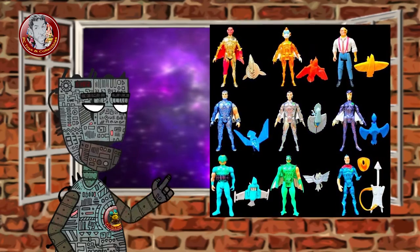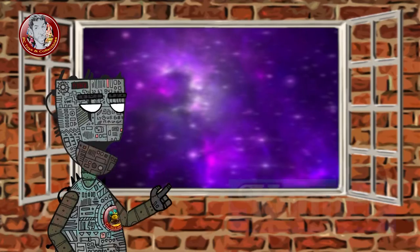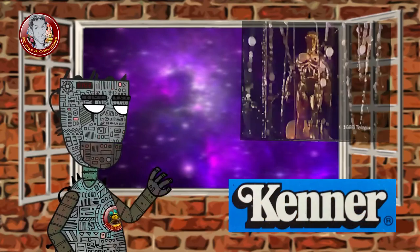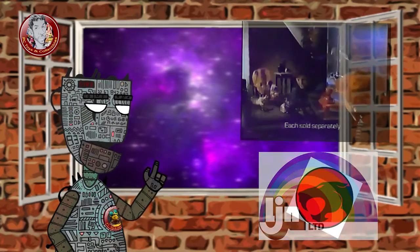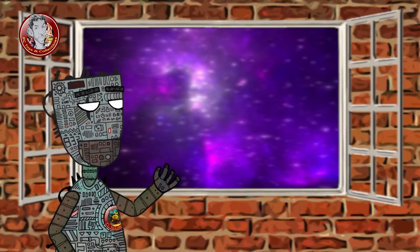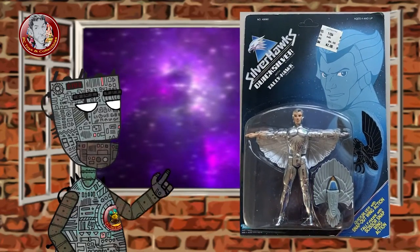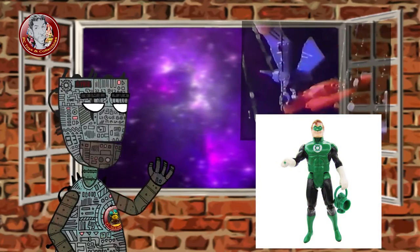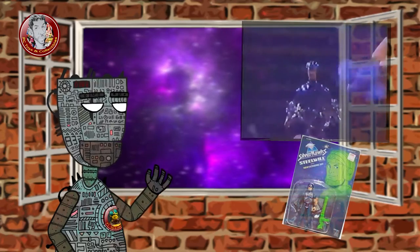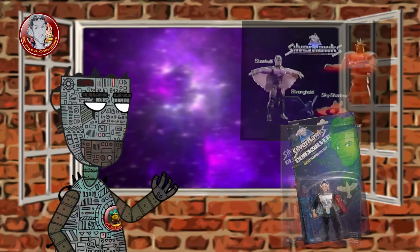The Silverhawks action figure collection based on the animated series was produced by Kenner and first released in 1987. LJN, the makers of the Thundercats figures, originally were to produce the Silverhawks figures but decided to pass on the project at the last minute. Each figure was packaged with a companion bird and, similar to Kenner's Super Powers Collection toy line, had an action feature of some type. The second series of figures is harder to find than the first, with Ultrasonic Quicksilver being the most difficult.